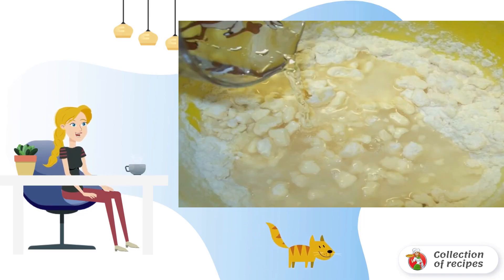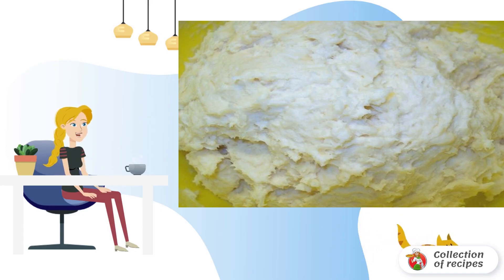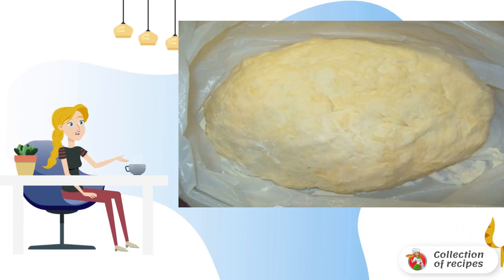Add cold water. Add another 1 cup of flour and knead a soft dough. Sprinkle an ordinary cellophane bag with flour and put the dough into it. Place the dough overnight in the refrigerator.